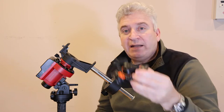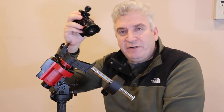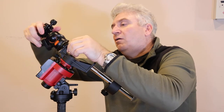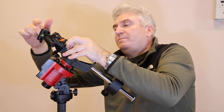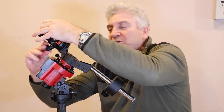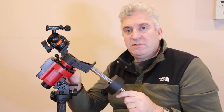The next thing is to take a ball head. This does not come with the mount — it's a standard photography ball head to go on a tripod. I often use it on the top of this tripod. This is the thing that gives us the freedom to point the camera wherever we want to. I'm going to engage that onto the top of the screw at the top of this bracket. You may find that this screw is not in place on the bracket — it may be in the kit of parts. Make sure that's nice and firm. So we've got the ball head on there.